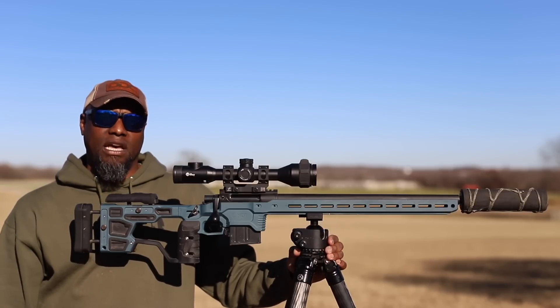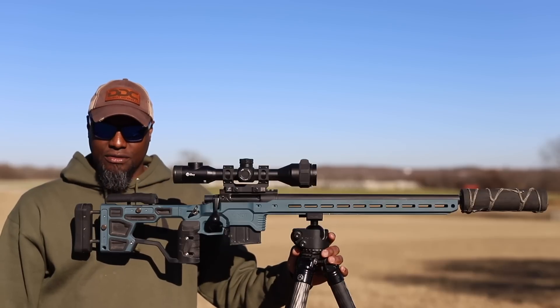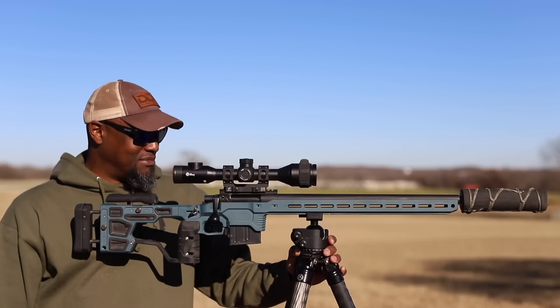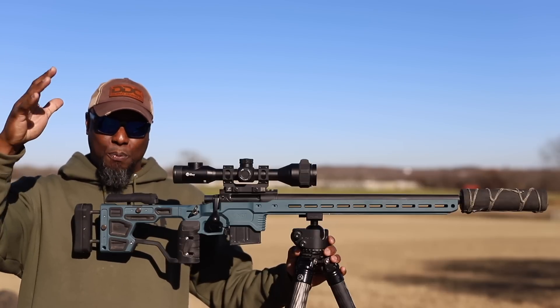We're going to try to get some more videos out here really soon — people have been asking and it's time to deliver. Got a bunch of kills; maybe we'll do a highlight reel with a bunch of coyotes. Anyway, enjoy the rest of your Sunday, I appreciate all the support and the patience, and I'll see you guys in the next video.